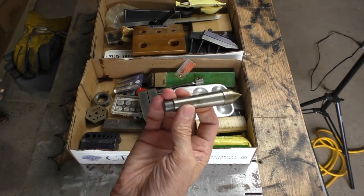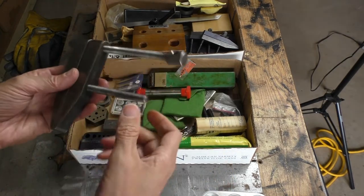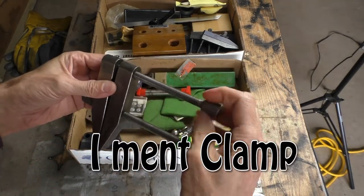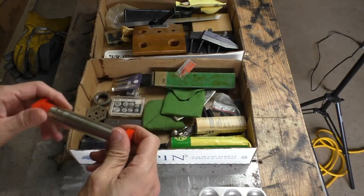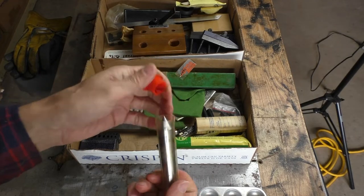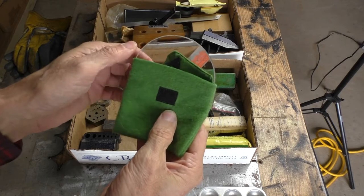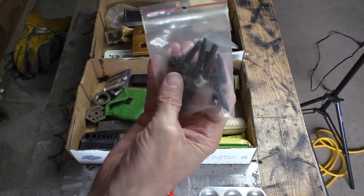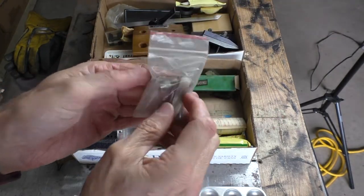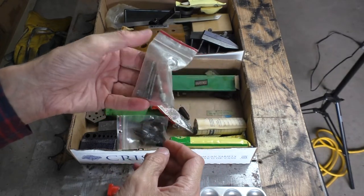I've got a dead center here, looks like a Morse Taper 2. Look at that — that is a big one. And a nice machinist vise. Another Morse Taper 2 — brand new dead center. Looks like a magnifier. Various set screws. Looks like a pin vise or something. Very tiny taps — that might come in handy.